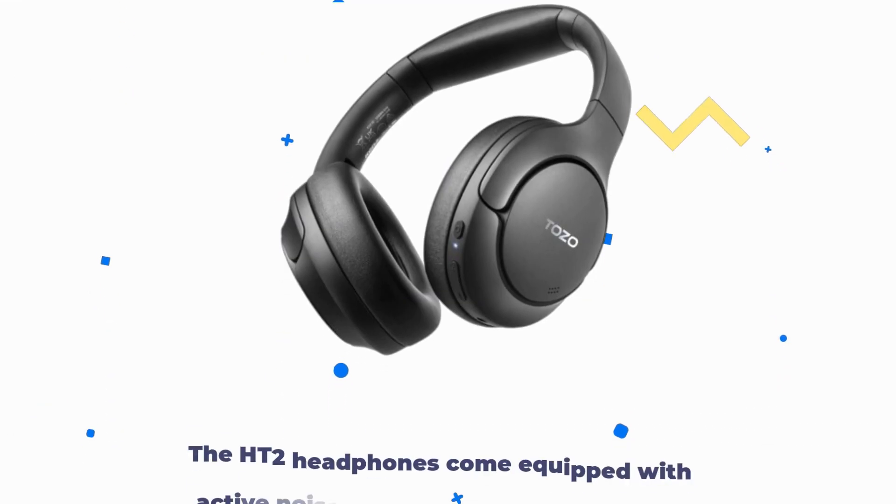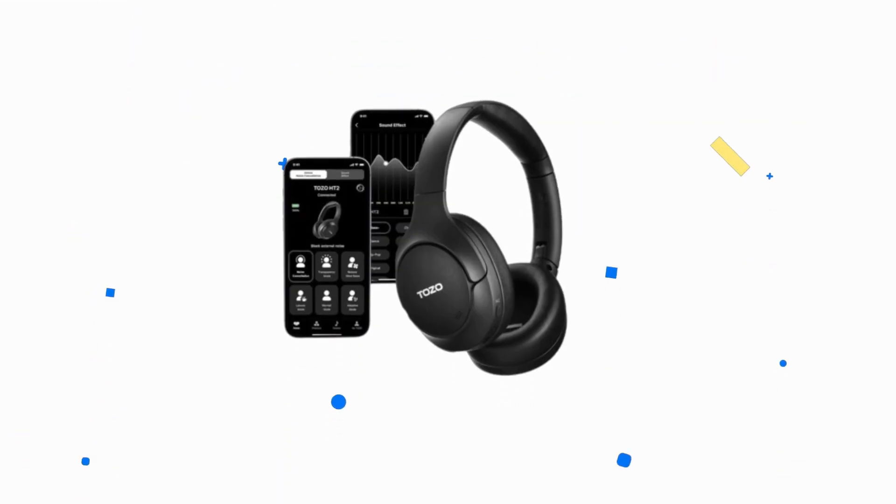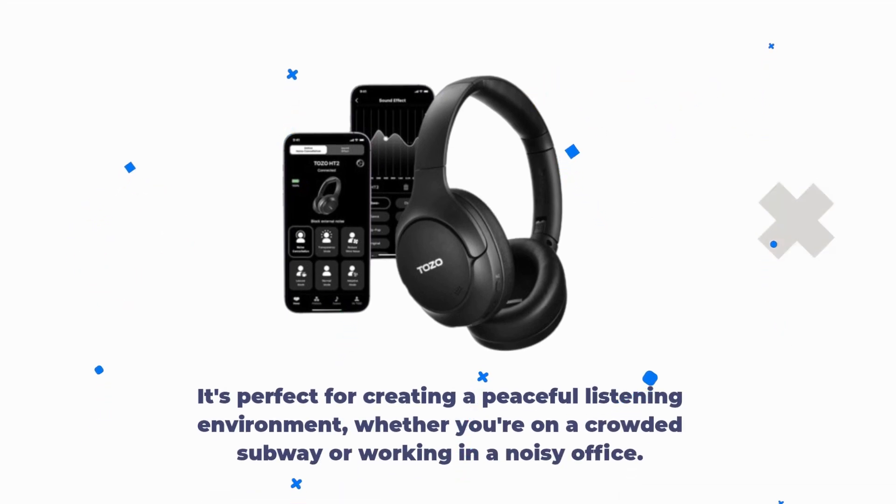The HT2 headphones come equipped with active noise cancellation that effectively reduces ambient noise. It's perfect for creating a peaceful listening environment, whether you're on a crowded subway or working in a noisy office.